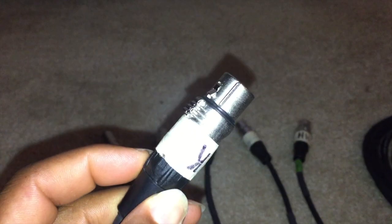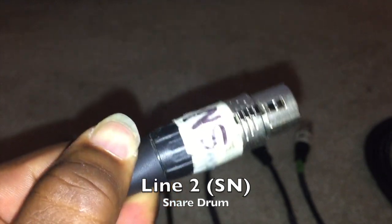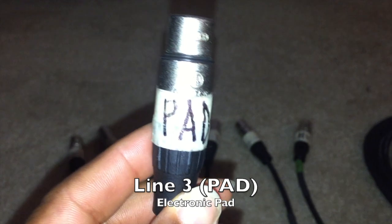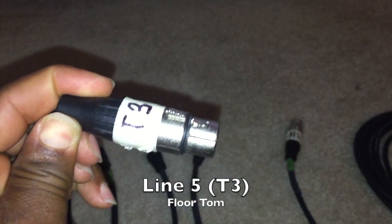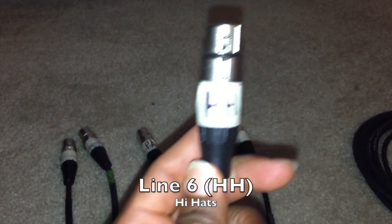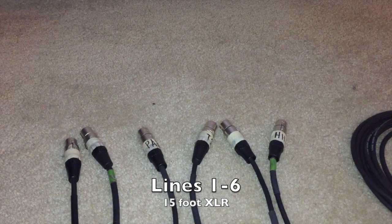Beginning with line 1, this is labeled for my kick drum mic — it says 'K' right there. Line 2 is the snare. Sometimes drummers show up with an electronic pad, so line 3 is for the pad. T1 is for the high tom and T3 is for the floor tom. Most drummers we encounter bring a two-piece tom setup, so we have T1 and T3. Lastly we have the hi-hats — so lines 1 through 6 are all 15-foot XLR cables.